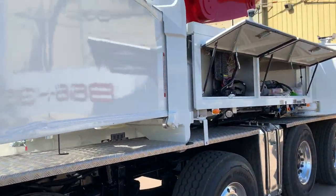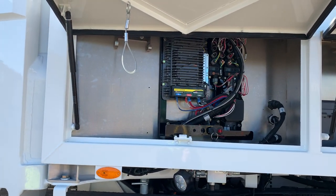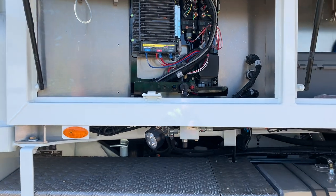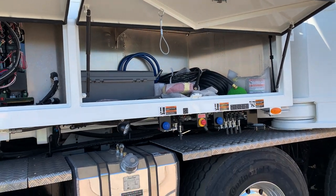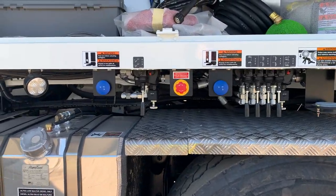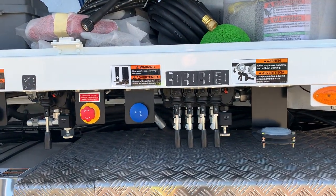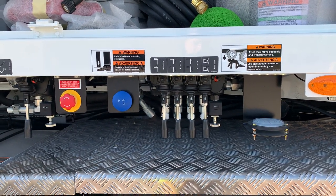We have two frame-mounted toolboxes. The first toolbox contains the electronics for the SCC system, and we have a maintenance switch in case you need to bypass that. We also have another toolbox for storage. Below that, we have our driver side outrigger controls — this handle controls your flip-out, and these handles extend and retract your front and rear outriggers and also lower and raise the outrigger feet.